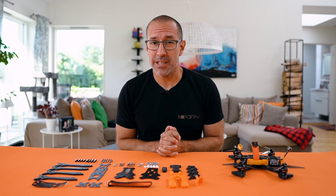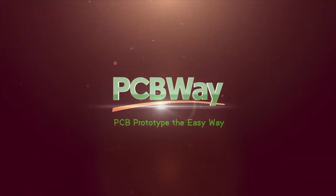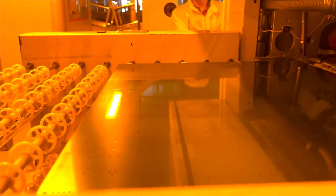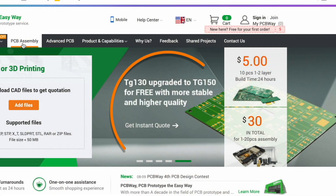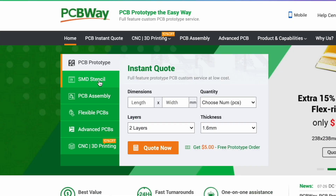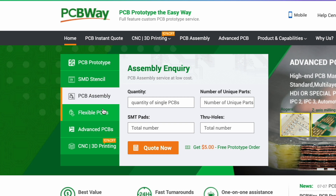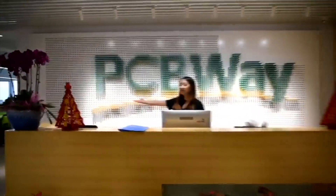But first, let's give 30 seconds to my sponsor. Do you need a good service to print your circuit boards? PCBWay will have the right solution for you at the best price. They don't only have different kinds of PCB like flex PCB and advanced PCB, but now you can get your circuit boards with higher TG at the same price. PCBWay can help you with many other services — go visit them at their website. Right now it's their 8th anniversary and they have a lot of promotions ongoing.